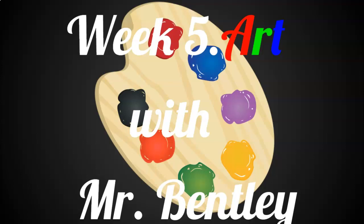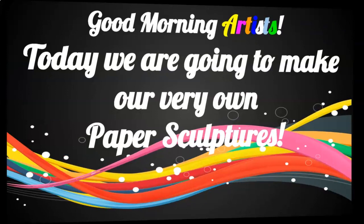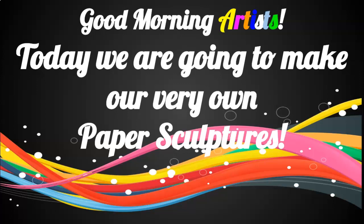Welcome to week five of Art with Mr. Bentley. This week's art lesson will be on paper sculptures. Good morning, artists. Today we are going to make our very own paper sculptures.